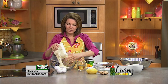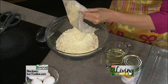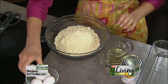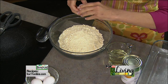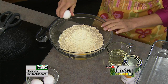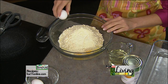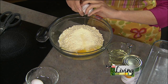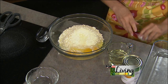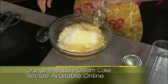So yellow cake mix. We're going to use four eggs. It's a really nice moist cake. So we're using just oil — vegetable or canola oil.